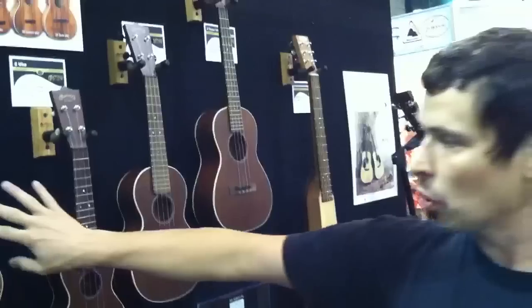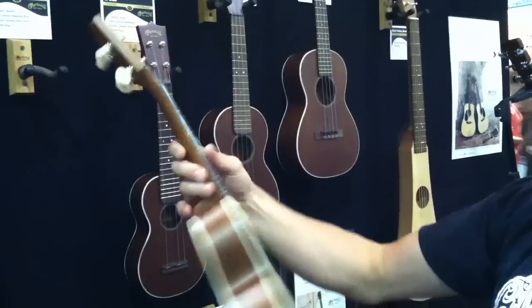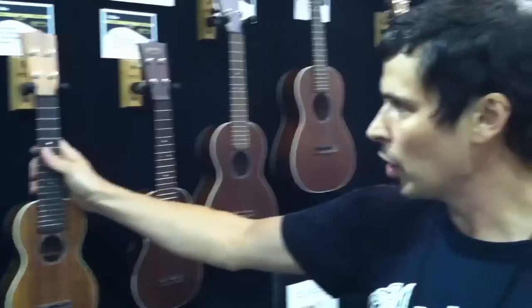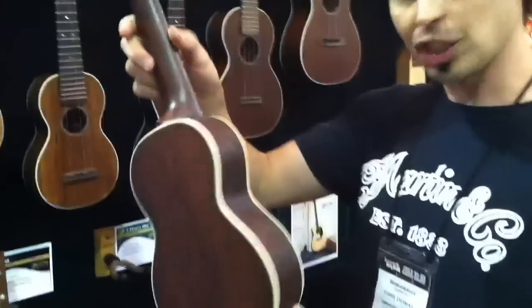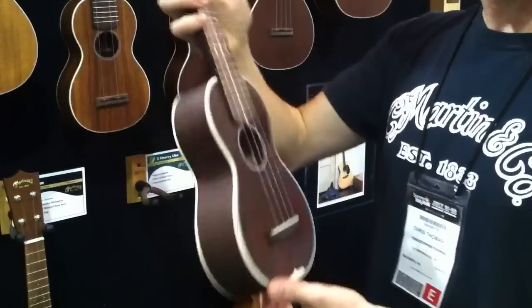An Indian rosewood, finger-worn bridge. We also have a soprano mute that is fully FSC certified cherry — that's sustainable.